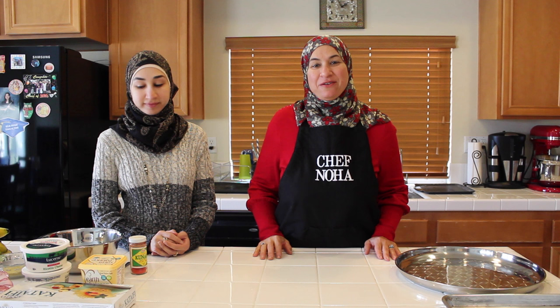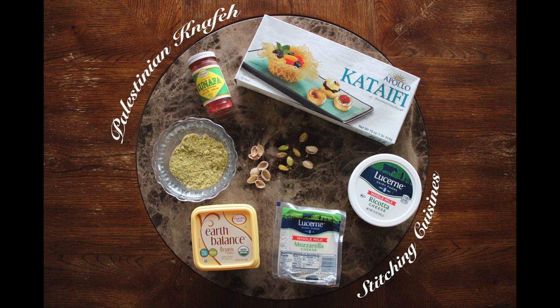Hi, welcome to Suchin Cuisines. Today my daughter Haneen is joining me. Her favorite dessert is kinafe — it's a well-known Palestinian dessert — and she asked me to teach her how to make it. I'm really excited because it's my favorite dessert in the entire world. So I'm going to teach her how to make kinafe.